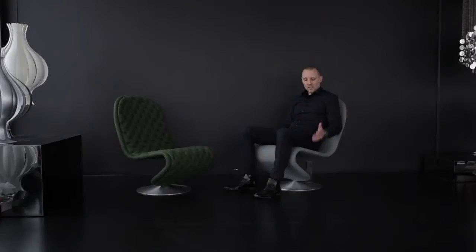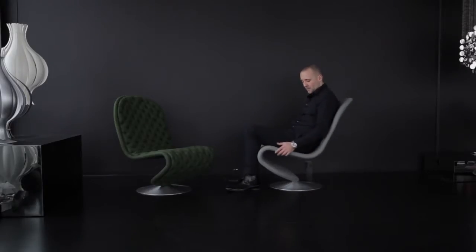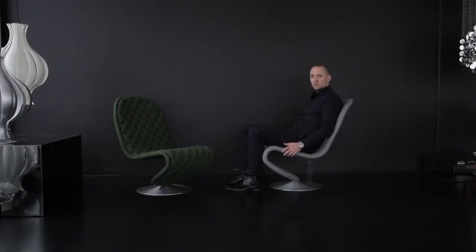What I'm sitting in here is the lounge. The lounge chair comes in two different versions: a standard version and a deluxe version. They both swivel, as you can see. What they also give you is a very nice and comfortable feeling because they have a little bit of bounce when you sit in them.